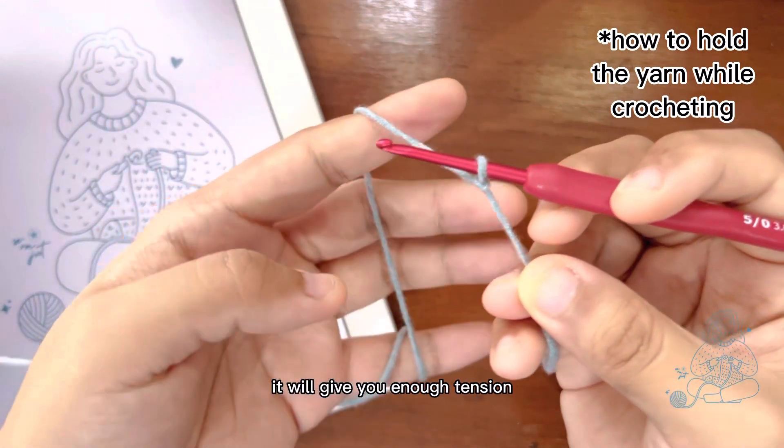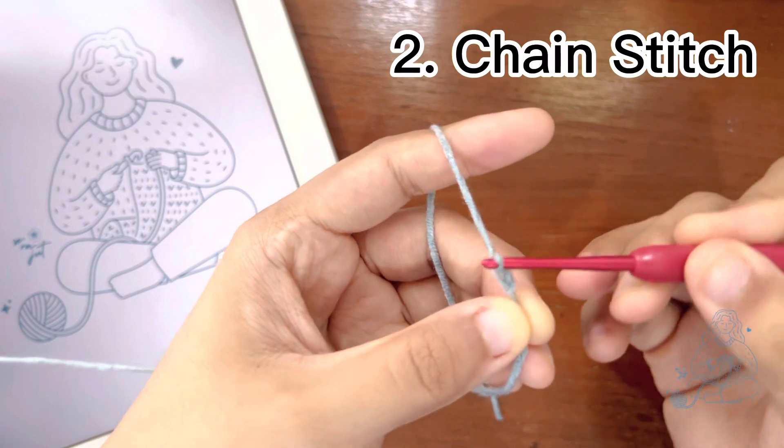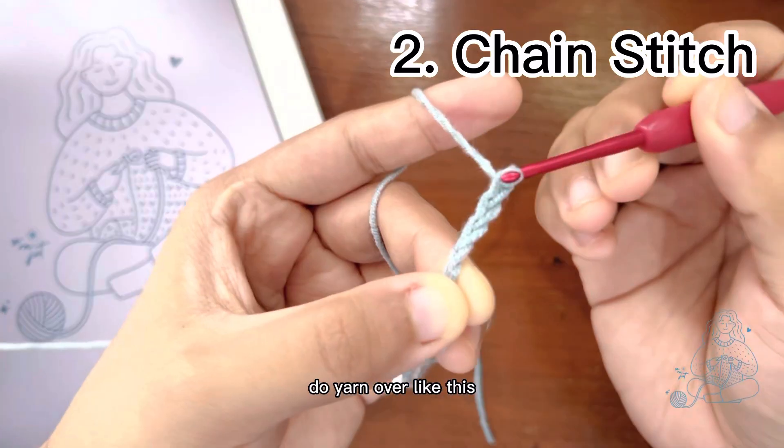For extra tips, use your pinky and index finger to hold the yarn — it will give you enough tension. Second, chain stitch. Do yarn over like this and pull the yarn through the loop using your hook.